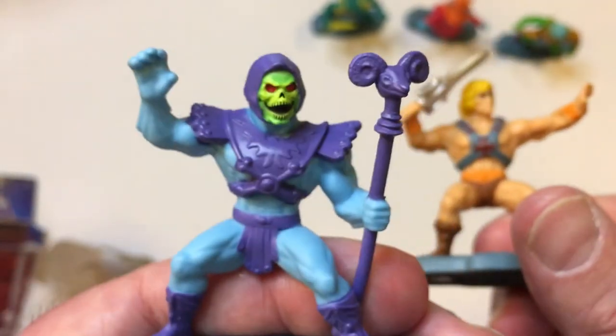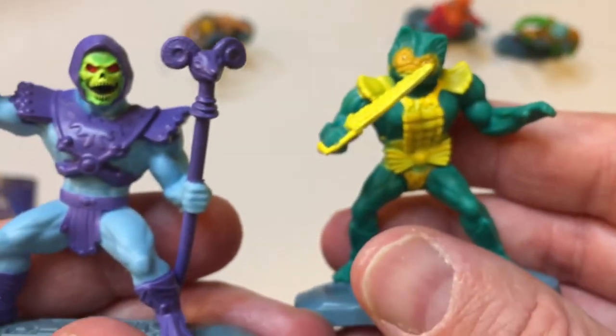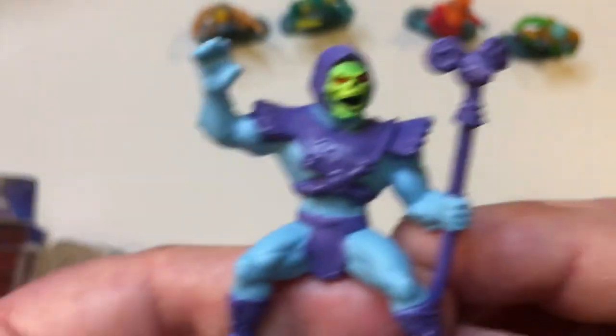I'm kind of shocked it doesn't have Beastman. It doesn't show who's in the collection for this. So these two are the standouts — especially Skeletor, one of the coolest looking ones. And Merman looks really good too.